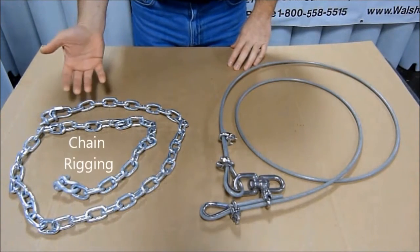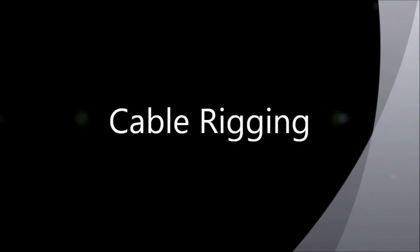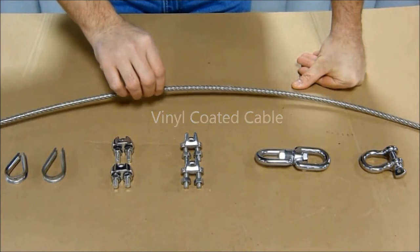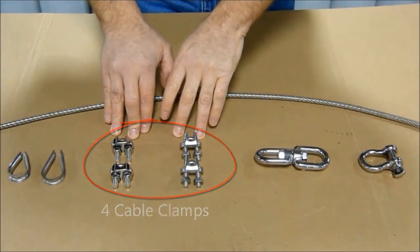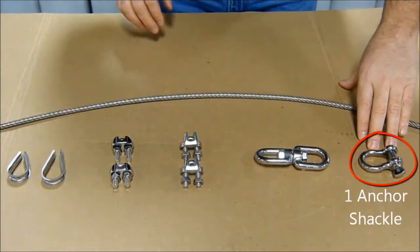The difference between chain and cable rigging. For cable rigging, the components include vinyl coated cable, two thimbles, four cable clamps, one swivel, and one anchor shackle.